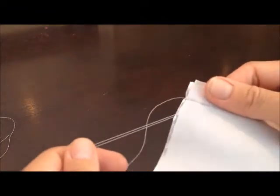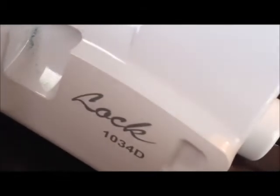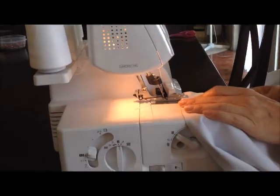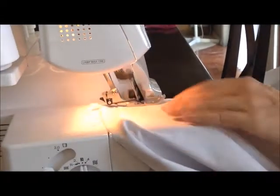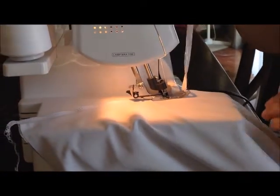The next step is optional. At this point you could turn it right side out and be done, because this fabric does not fray. But what I like to do is serge the edges of the seams and cut off the extra. I use a Brother Lock 1034D serging machine. So I'm going to be serging the edges of this mermaid tail — it's an optional step, but if you have a serger it gives it a nice finished look. The serging machine also cuts off a little bit of the extra.